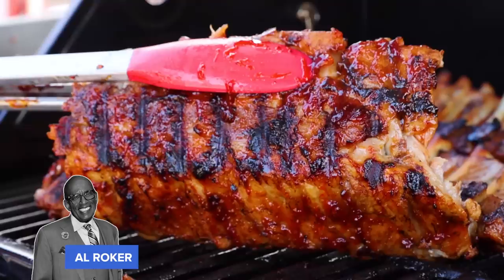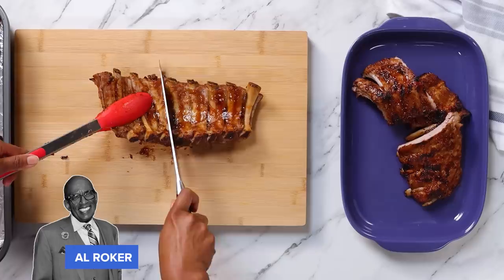These ribs smell amazing. They are falling apart, falling off the bone. Now we're going to take these ribs off the grill. Y'all, these ribs look so good — they look and smell amazing. These are my kind of ribs. Let's see if our taste testers agree.